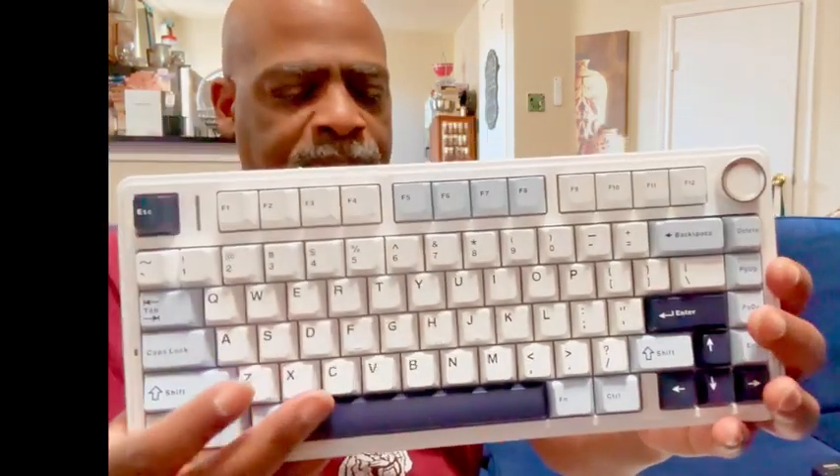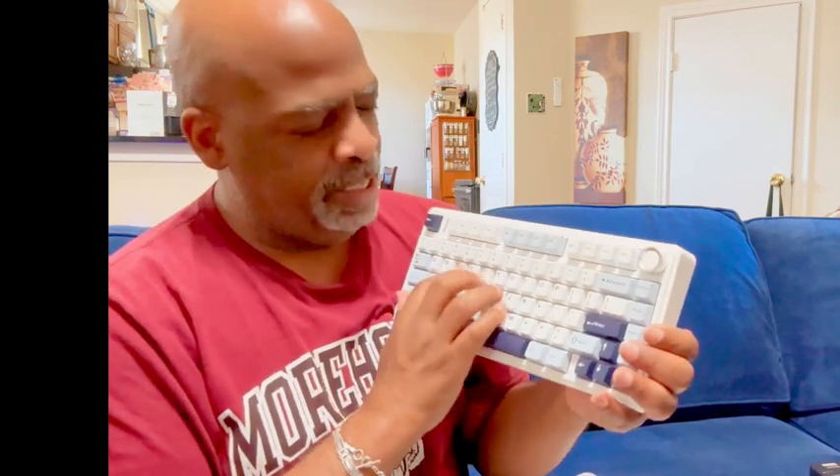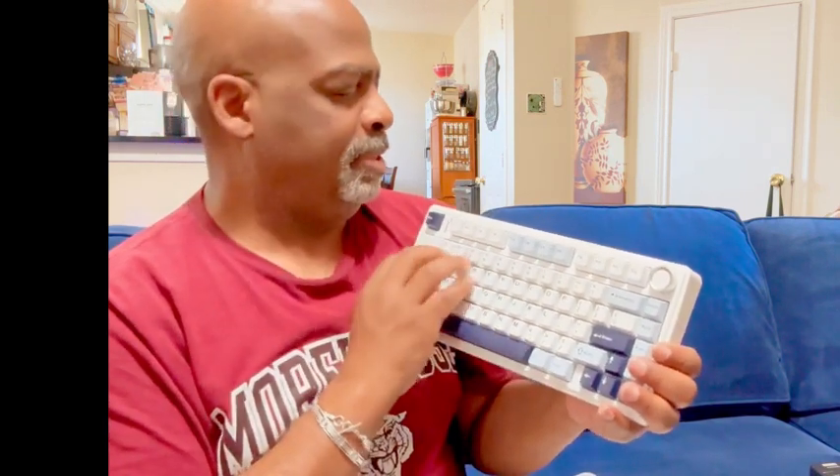Look at that, isn't it cool? That is the keyboard — it is an F75 mechanical keyboard. You hear that sound? I love a clicking keyboard. Some people would just hate this, but I love it.